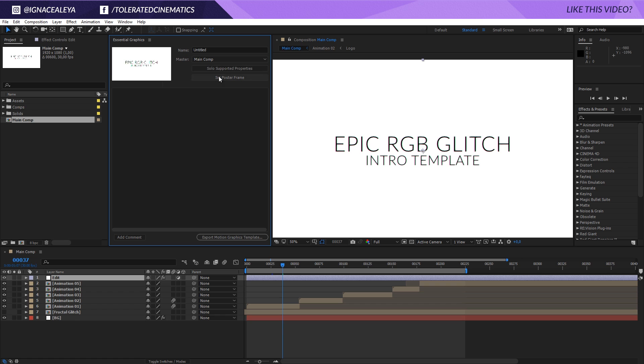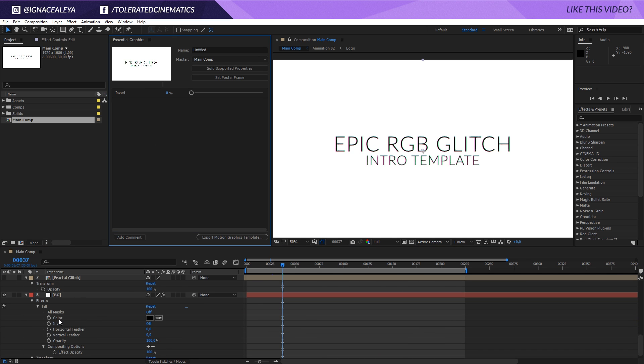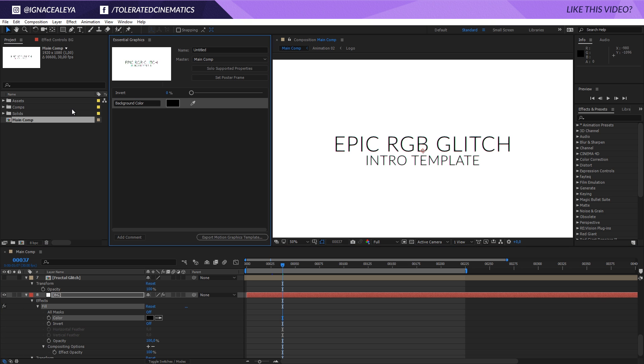You can set it up really easily: open up Essential Graphics, select the composition you want to edit, and then drag in all the values from each effect you're using. Even for effects that are third-party plugins for After Effects, you can drag those values in as well. The only thing it currently can't allow is position, anchor point, and similar transform properties. You can click a button to show only the effects that are actually draggable, and then just drag them in very easily.